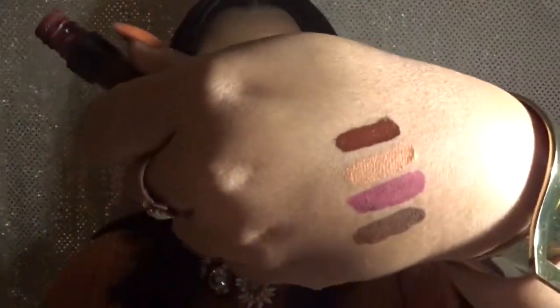Now we're almost down to the last two. This is a Colourpop liquid lipstick in the color LAX. This was actually in my favorites video, which shows how much I love it — I love a burgundy lip. Just going to swatch it — and that's how it looks.